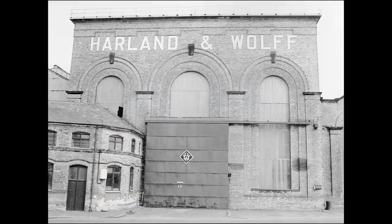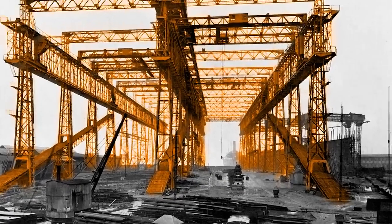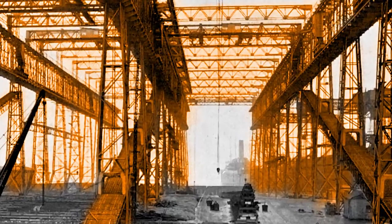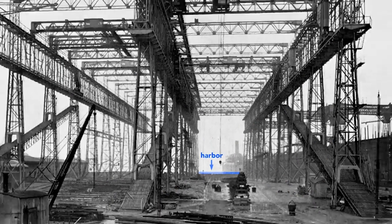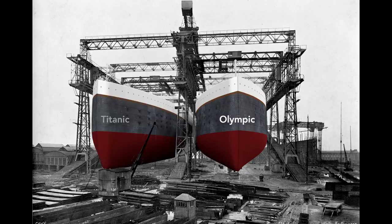The story starts here in the Harland and Wolff Shipyard in Belfast, Ireland. This large framework, called a gantry, surrounds the ships as they are built. It supports the overhead cranes and scaffolding used by workers as they construct the Olympic and the Titanic. Notice that just beyond the far end of the gantry lies the Belfast Harbor. Workers will build the Olympic here on the right, and then nine months later, before the Olympic is finished, they will start on the left — the Titanic.